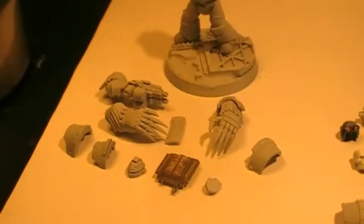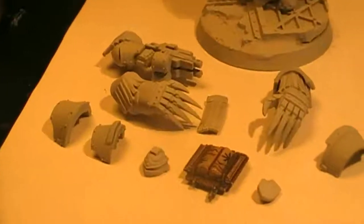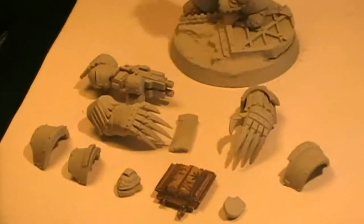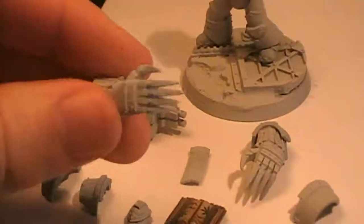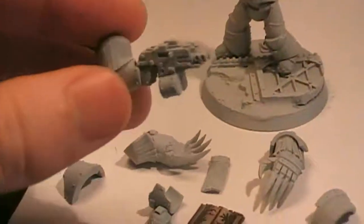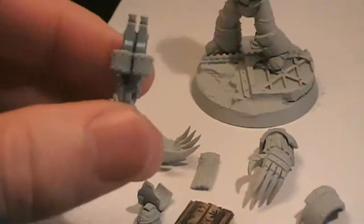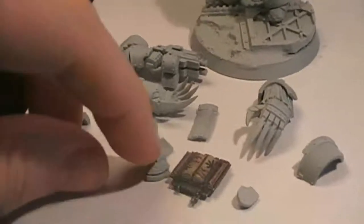Today it's the 16th of April 2016. We have three Cataphractii Terminators here at our disposal. I'm not sure which arms I'm going with, but either I'm going to give them a pair of lightning claws as you can see here, or I'm going to give them each a twin-linked bolter. We'll decide on that as we go.